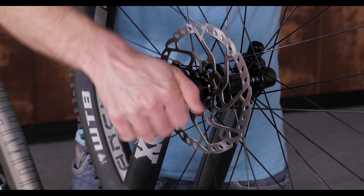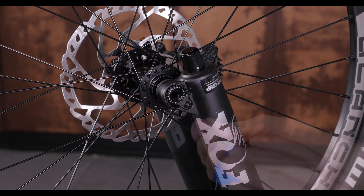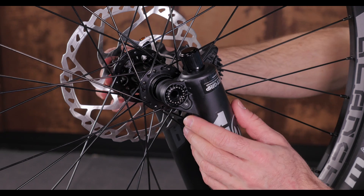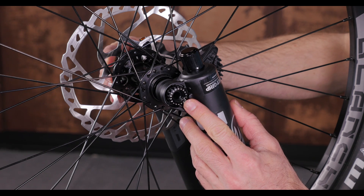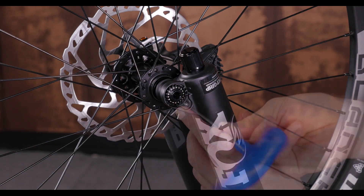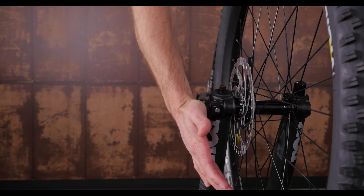If the lever is either too tight or too loose, you can adjust the position of the removable axle nut. Unthread the through axle a few turns and remove the small bolt and the plate holding the axle nut in. Rotate the nut a few degrees, which will allow the axle to close in its desired spot with the correct amount of resistance. When you close the lever, it should leave an imprint on your palm when it's tight enough.